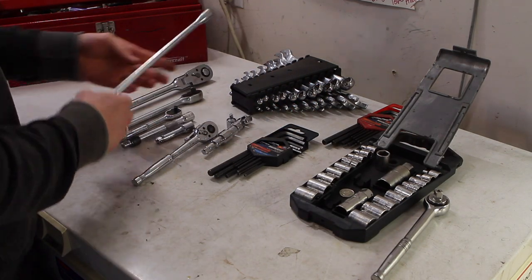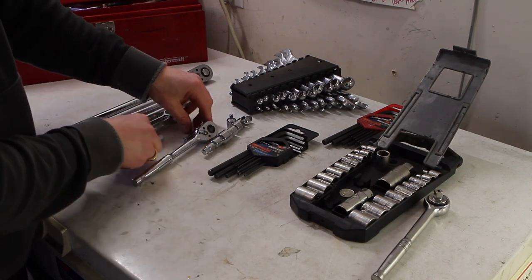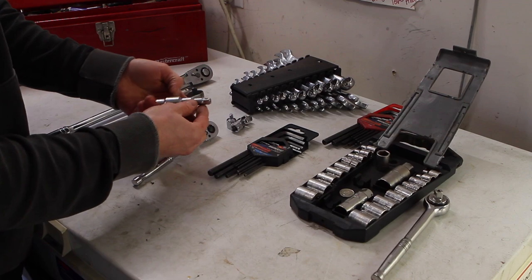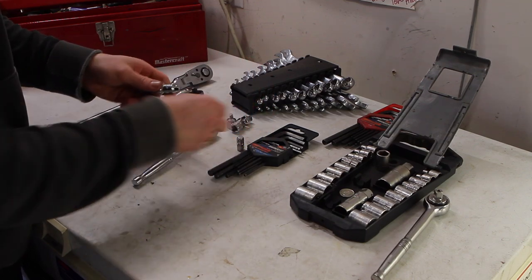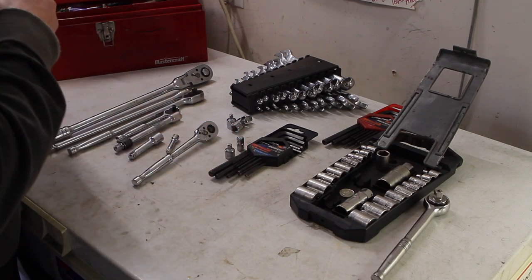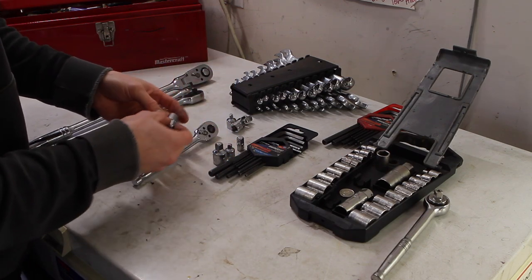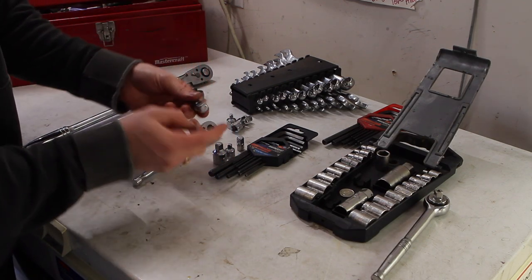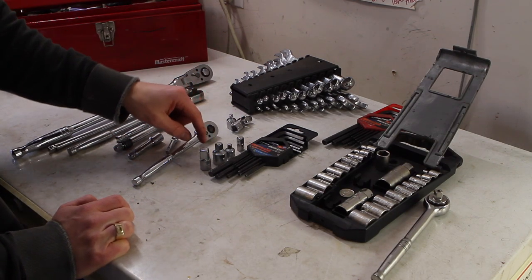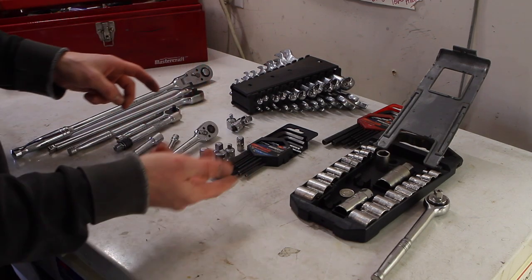For extensions, I've got a 1-inch 3/8, a 6-inch 3/8, a Jet 3-inch 3/8, and a small inch-and-a-half 1/4 inch extension. To make everything come together, there's an array of adapters: 1/4 to 3/8 male, 3/8 female to 1/4 male, the commonly used 1/2 inch female down to 3/8 male, and the reverse — 3/8 female to 1/2 inch. I don't use these much in the motorcycle world, but it's valuable to have them when you break a socket in a different drive size. No trip to the store needed — just throw an adapter on and you're good to go.